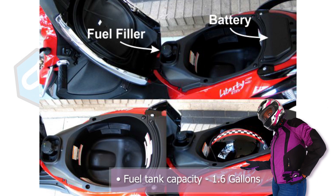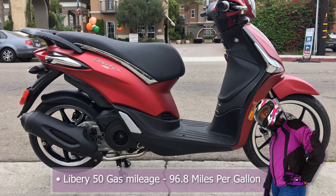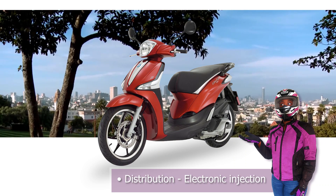The fuel tank capacity is 1.6 gallons of gas. When it comes to mileage, the Piaggio 50 gets 96.8 miles to the gallon while the 150 gets 94.8 miles to the gallon. The distribution is an electronic injection.